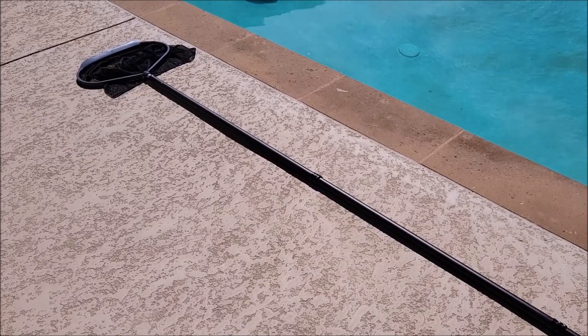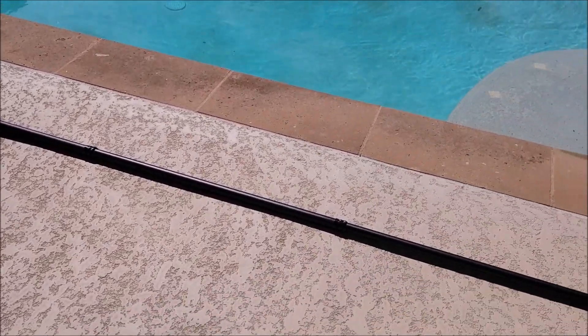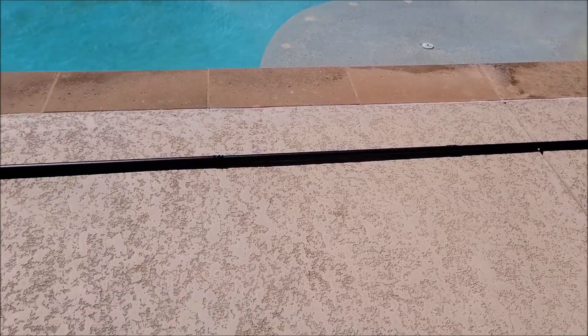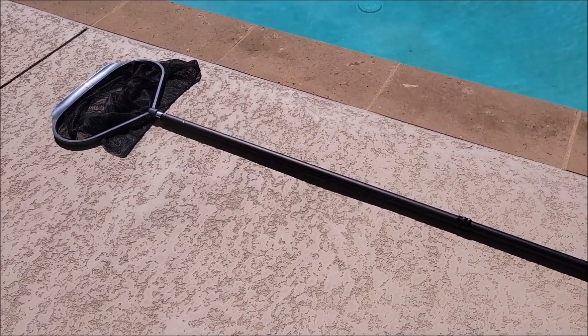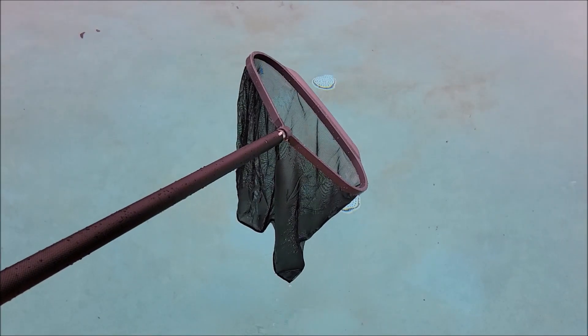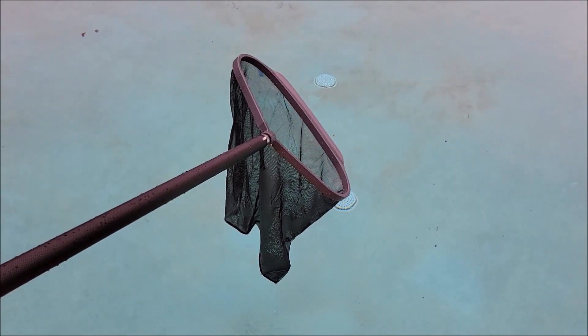Let me check this thing out fully extended. Wow, look at this thing — this is it fully extended. That will easily get across our pool, and it's feather light, very very light. We have a 40 by 20 foot pool, and this is going to have no problem reaching anywhere in this pool from any side we're on.